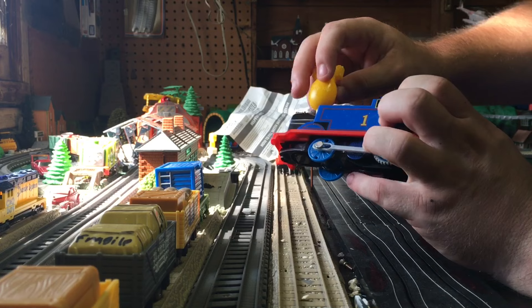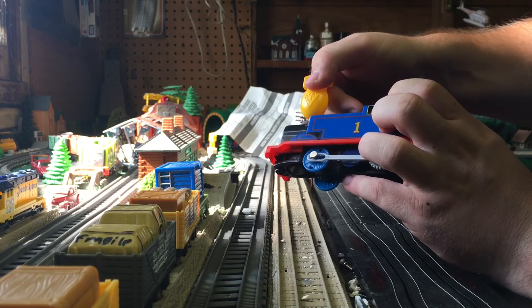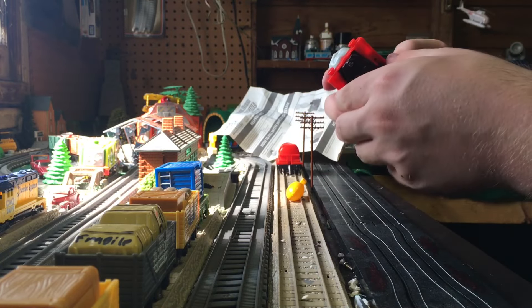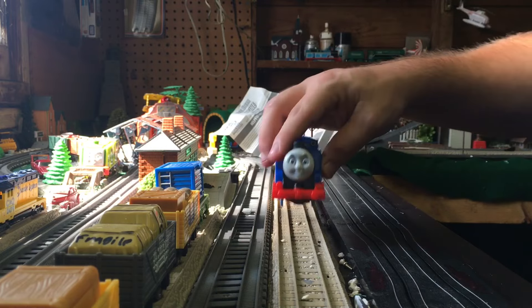You can tell that in the air hole the dropper does not fit, but in the water hole the dropper fits right inside. Then when you're done with it, you drain the water out.